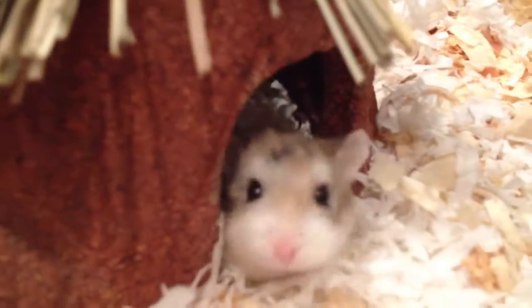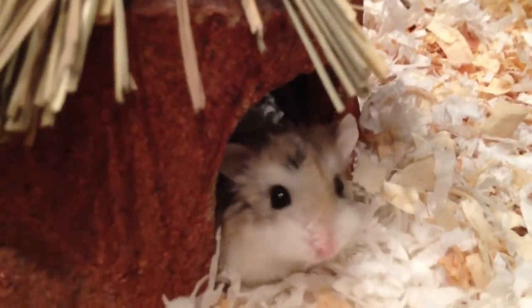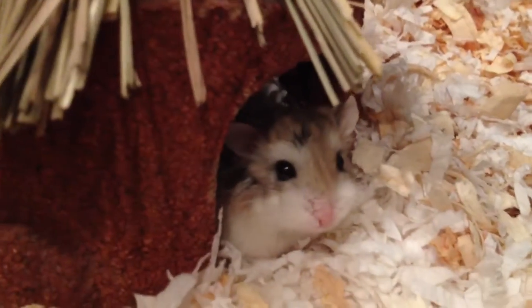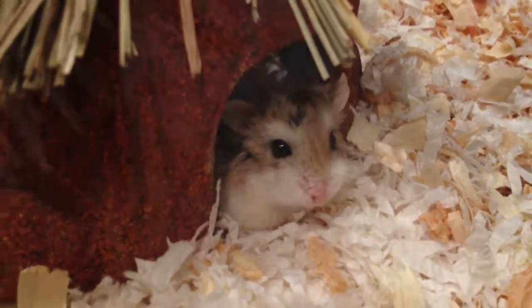The first one is Sephora and she's the brown one. Her birthday is actually on May 23rd, so I'm really excited about that. I'll make a birthday video for sure, and she'll be one year old.